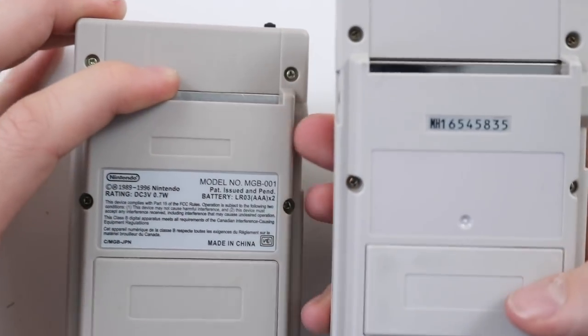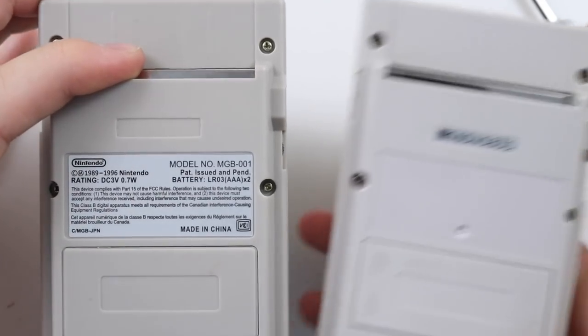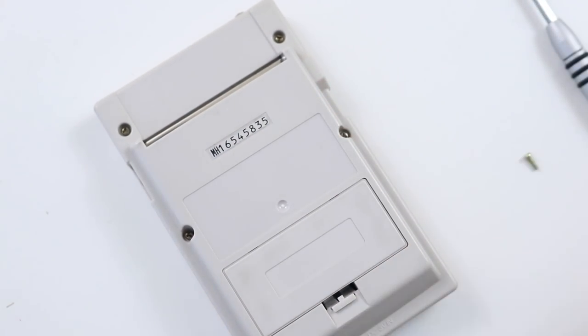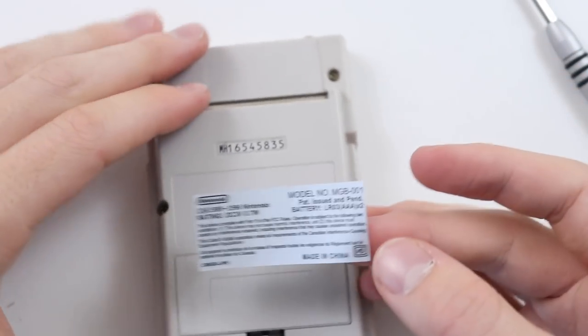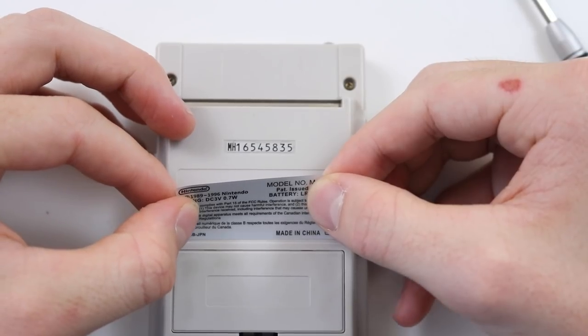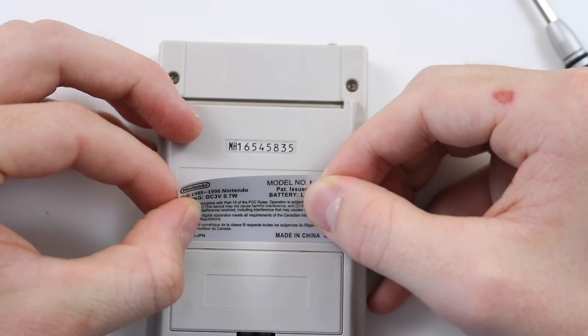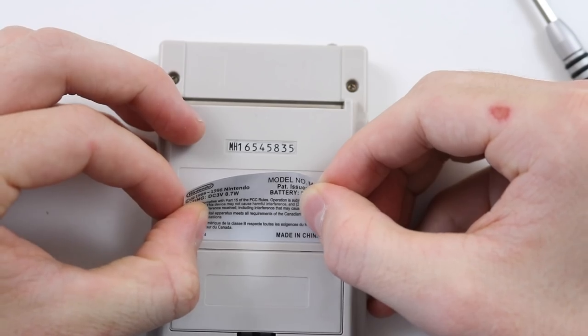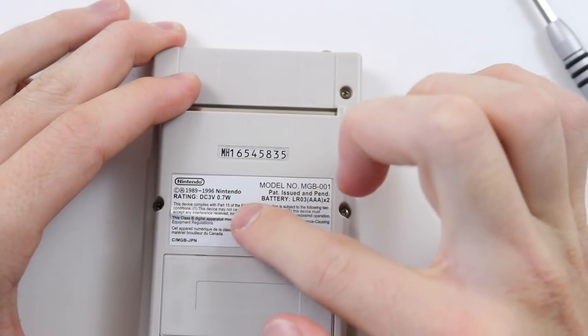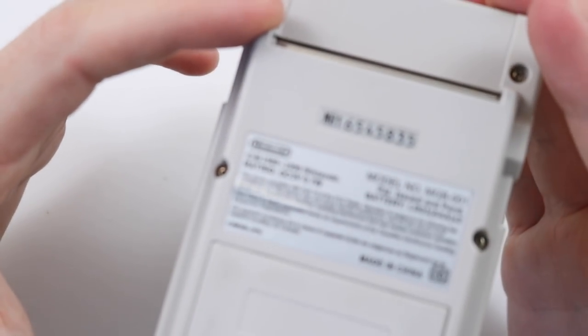The last thing — and it's really not a big deal — is there isn't a sticker for the serial number on the back, but you can definitely get replacements of those really easily. I'm also going to take this opportunity to stick the unofficial sticker on the back of my official Game Boy Pocket, and we'll end the video with that satisfaction. Voilà! Oh no — I've got a crease in it!